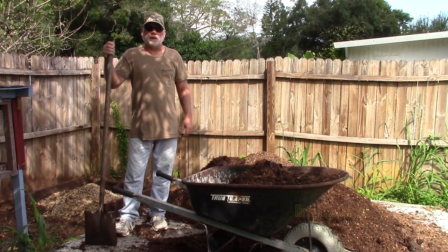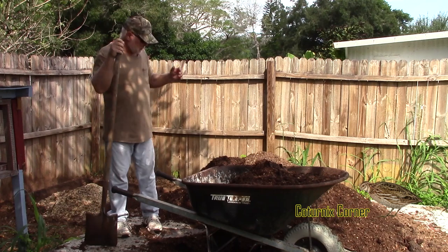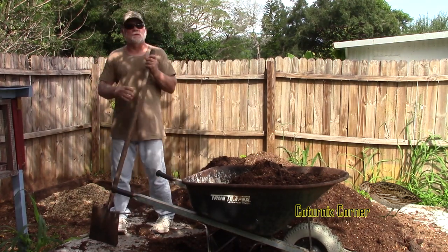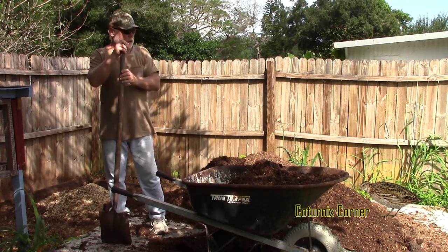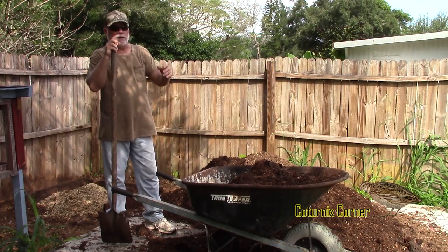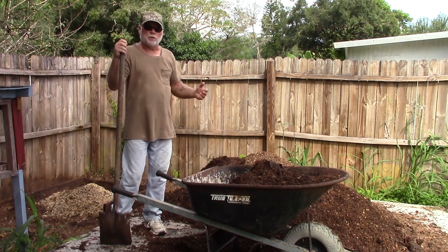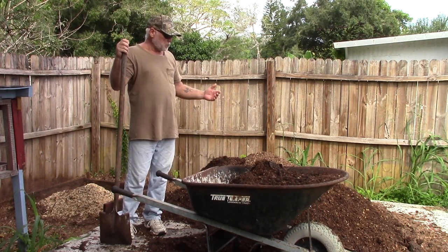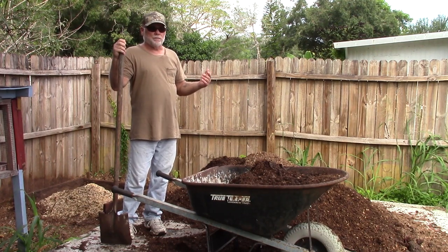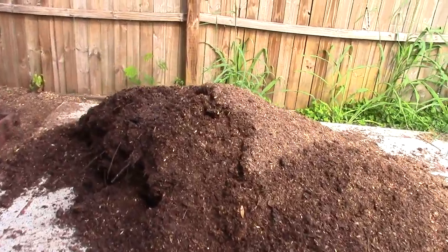Good morning, welcome to Caternix Corner, my name is Terry and today I'm out back moving around some compost. I cleaned up the compost pile that we've been using for the past six months or so, moved it up here on the slab to let it dry out a little bit, and now I'm taking it around and placing it in the gardens. I thought this would be a good time to bring you guys out here and show you what the compost looks like and the benefits of composting your quail's manure.